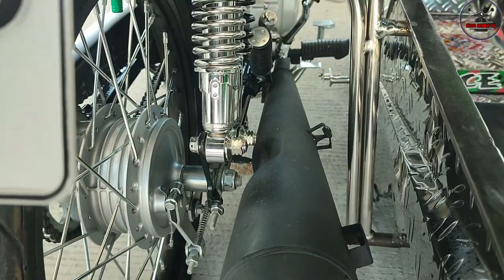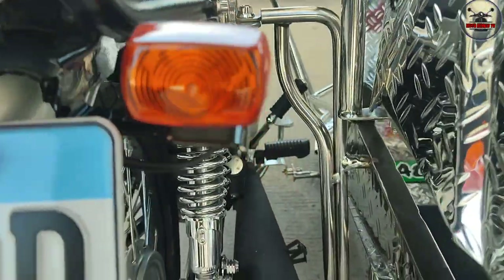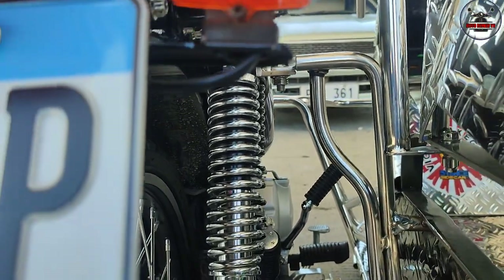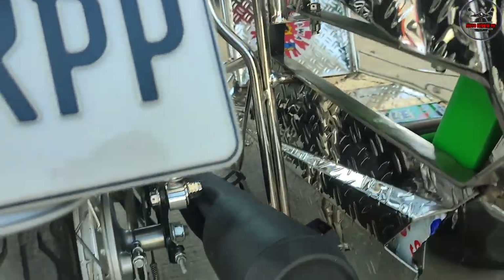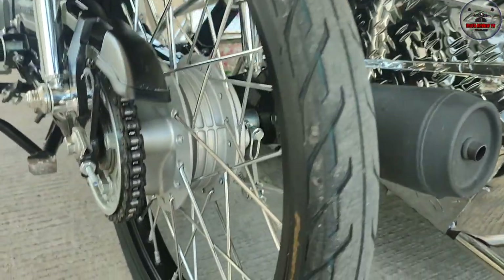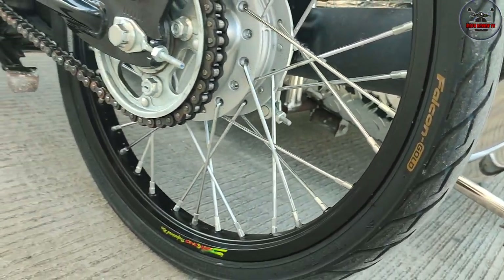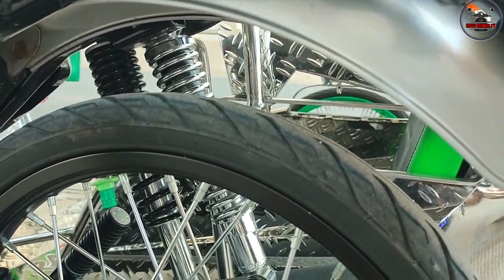Pati dito sa likod, sir, kompleto. Tapos dagdag na lang din ng rear shock dito. Isa, yung stock ng T-MX 155 na pang side. Itong gulong mo, sir, anong size nito sa likod? 60-80 na Falcon, na B-Rubber. Ayan, pakita natin yung lapad niya dito.